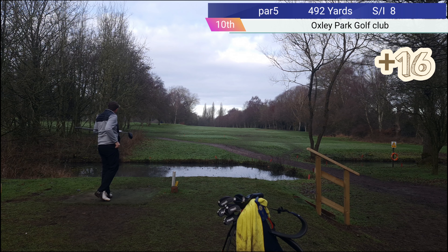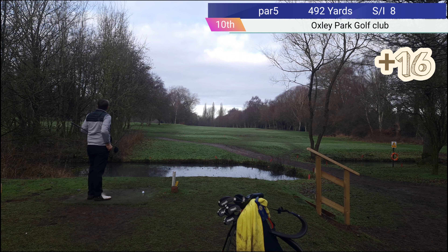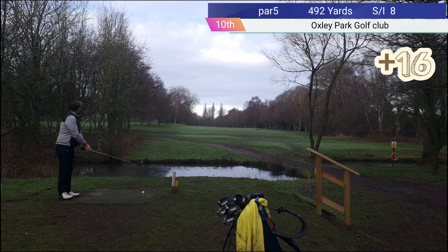Hole 10 is 492 yards, stroke index 8. Out of bounds on the right-hand side, there are two bunkers on the right. We're off the winter tees, so we are 449 to the centre.